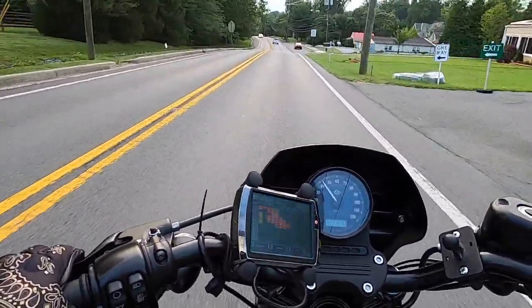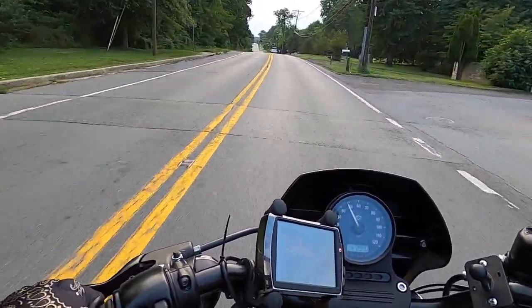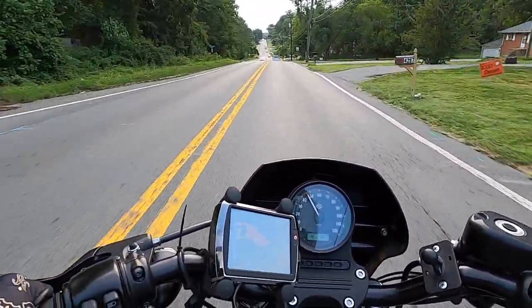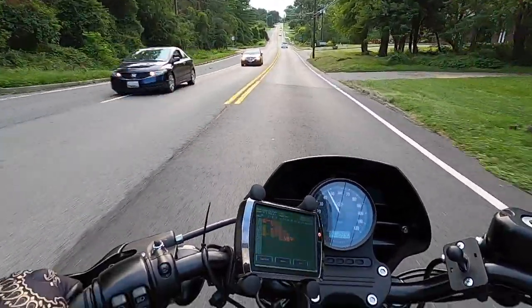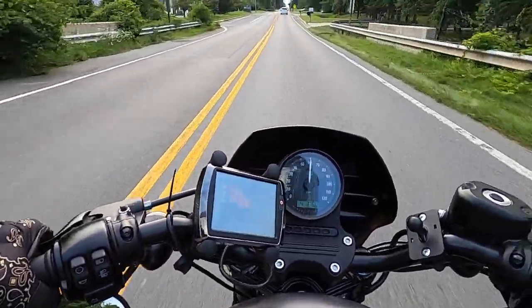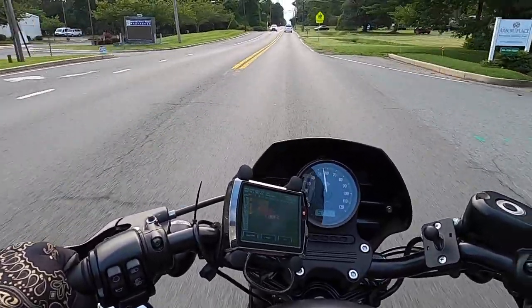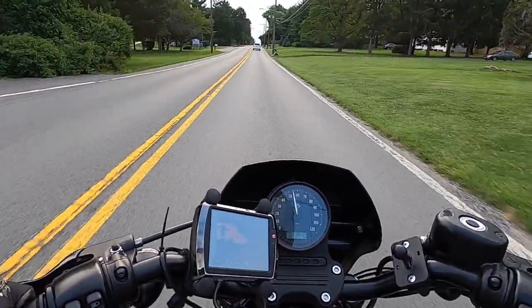I think it's going to make me enjoy riding the Iron 883 much more and much longer. Another thing you're probably wondering: can it keep pace with bigger bikes? I haven't ridden with other guys yet, but I don't think I'll have trouble keeping up because of the available torque. The only place I might have trouble is beyond 85 to 90 miles per hour, but I'm rarely in that range.